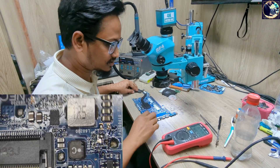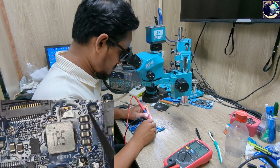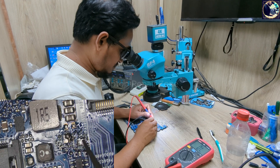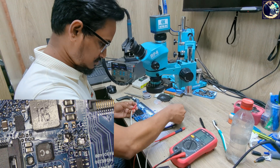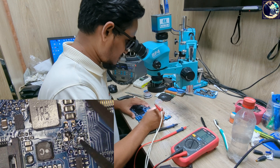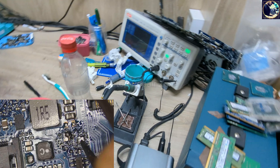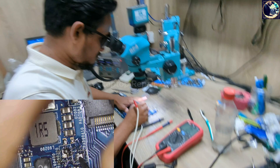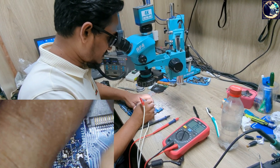I need to inject voltage from my power supply on this side and try to find out which part is getting hot. This side is clear, so this side is the shorted side — I'm going to inject voltage here. I set my power supply to 2.2 volt. Let's inject here — and look at my power supply, it's taking 5 amps, that means this is fully short. Okay, this secondary IC is getting hot.